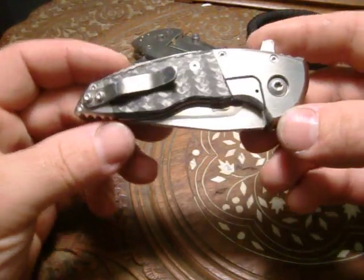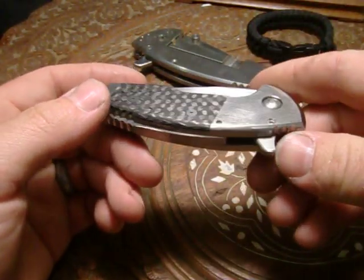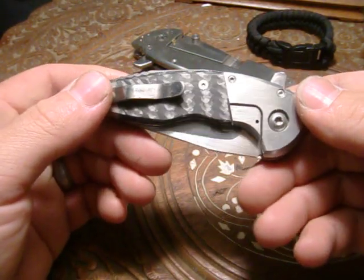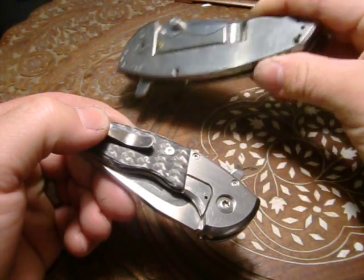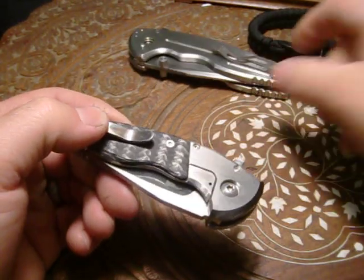Hey guys, Jake with Jake Hoback Knives. I just thought I'd show you the A7 — I recently completed this for my wife. It is exactly 25% smaller version of the A10, this guy here. This is my personal folder that I have experimented on and beat on and done all kinds of fun stuff with — I'll show you that in a minute.